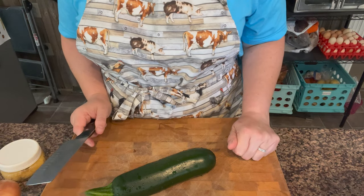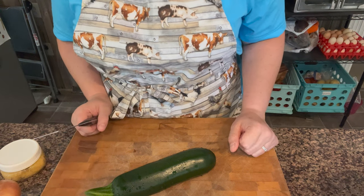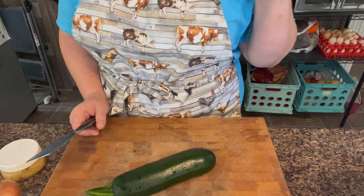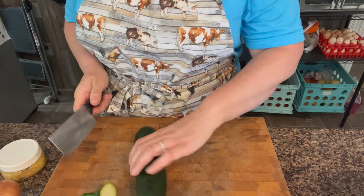I think I'm going to use the ground jalapeño chili powder that I made. If you want to know about chili versus chili powder, make sure you watch the video that I'll link up in the corner area at the end.